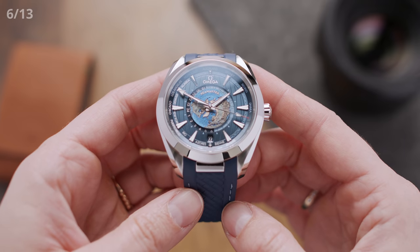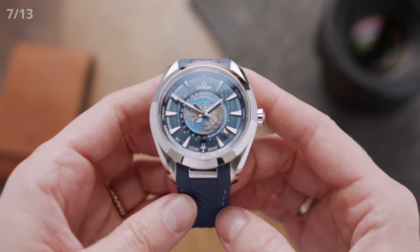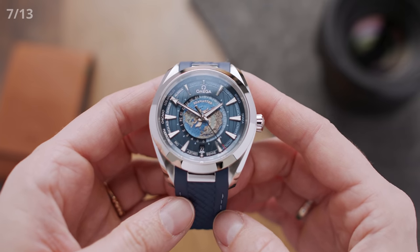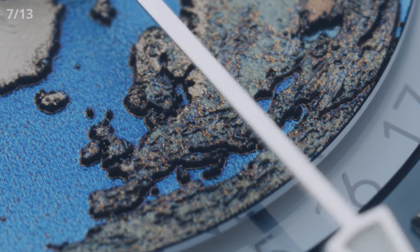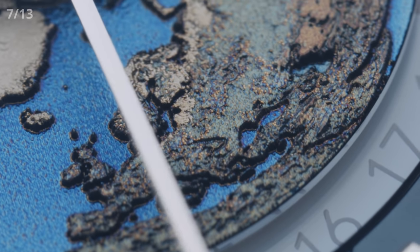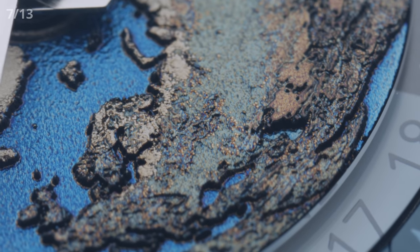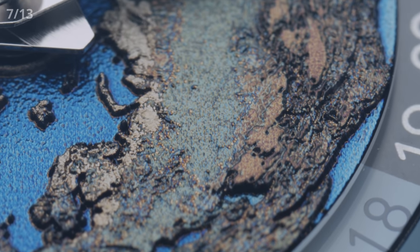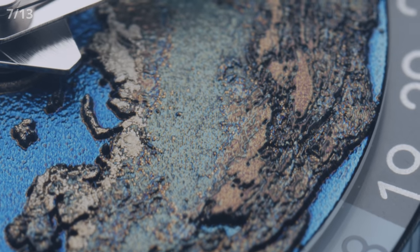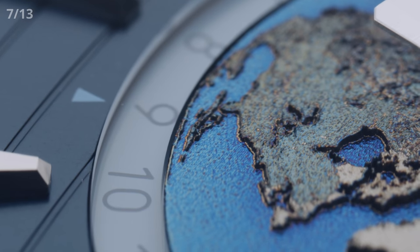Let's move further into the center of the dial and look at the world map there. For point number seven, the incredible details of the map: the world is laid flat on this dial and you can see all the tiny ups and downs marking mountain ranges, for example. It's pretty cool to see how many details Omega managed to pack into such a small surface. They achieved this by making use of a laser and how it affects titanium, as this world plate is made from it — every tiny detail has been lasered into it.